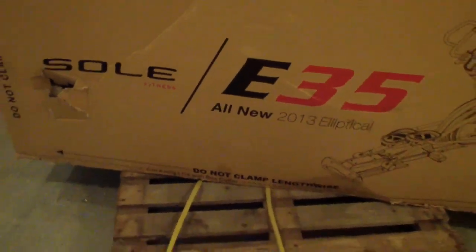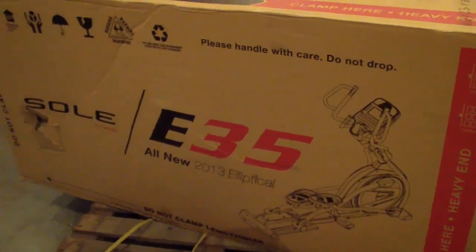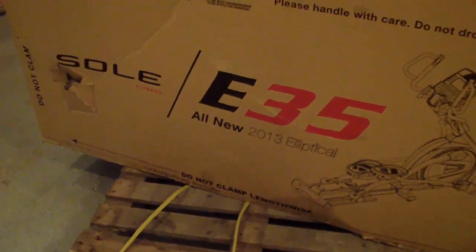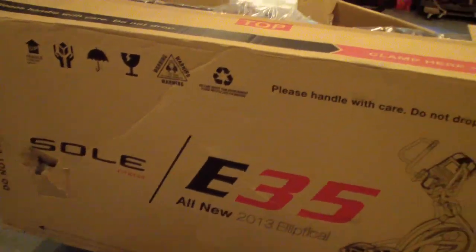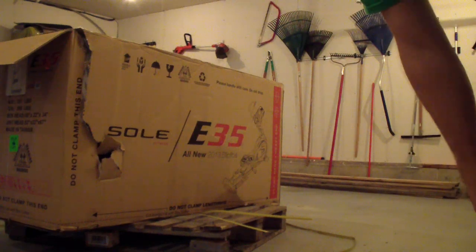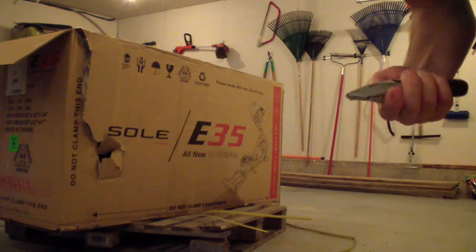We'll take it all apart to make sure everything is in good shape. I can't wait to get it working — hopefully today. It took them a little less than a week to get it here. I ordered it through Amazon, though you can order it at the same price directly from Sole. The directions show you to cut along the bottom to remove the cardboard and expose all the parts.